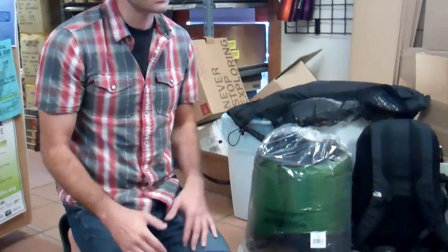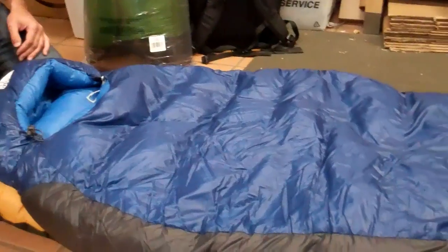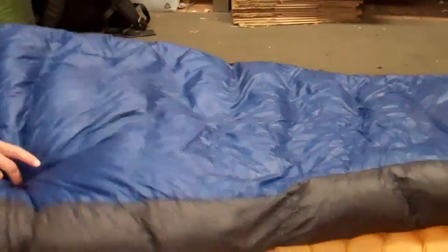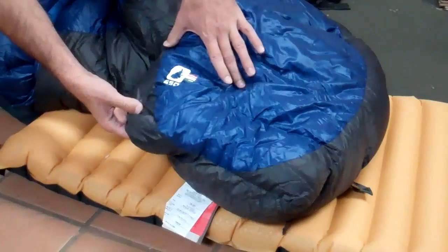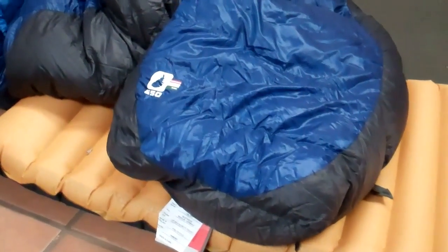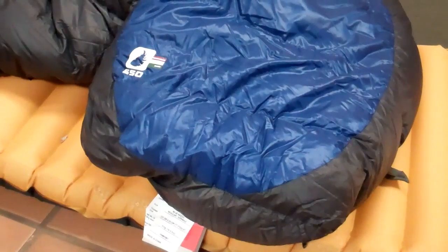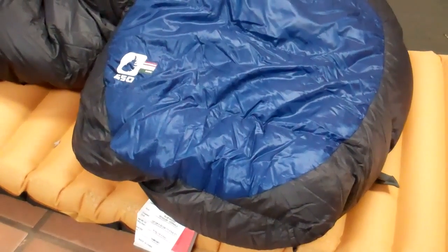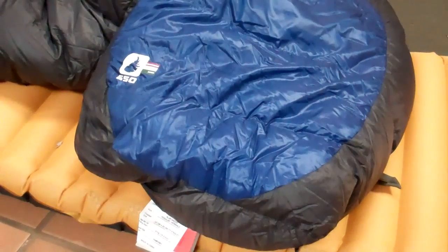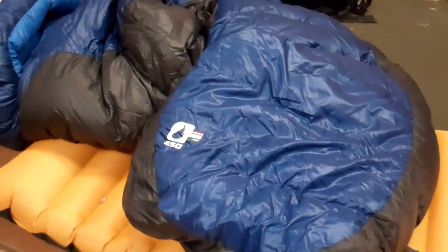So this is the Blue Kazoo — another one you may recognize. It's again been updated this season. One of the biggest differences is that now we're doing a 650-fill instead of a 600, so you get a little bit better warmth-to-weight ratio and better compressibility. This is a 15-degree bag and because it's down it's going to last a little bit longer than synthetics and give you better compressibility and warmth-to-weight ratio.